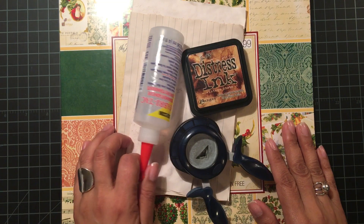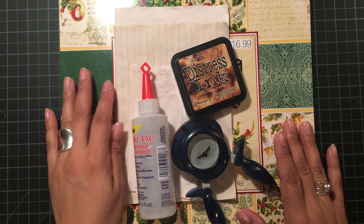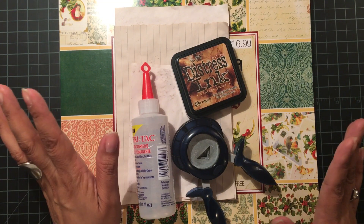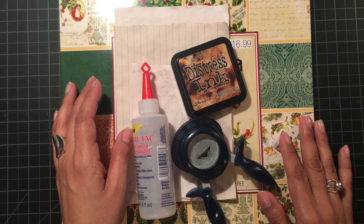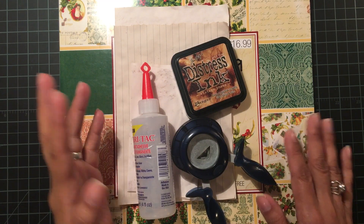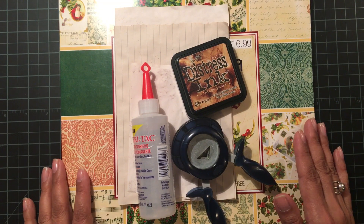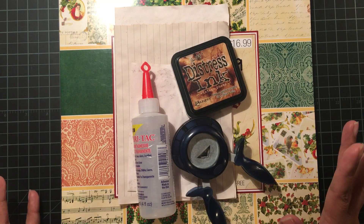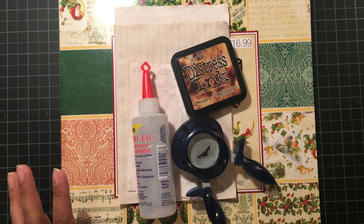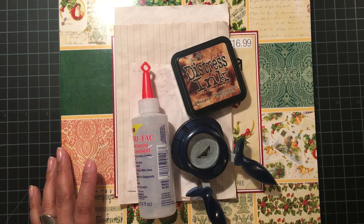Hi everyone, I am back with a project share. I was watching some videos and was completely inspired by Rosa Kelly Scrapbooking — that's her YouTube channel. Rosa is fantastic; I love watching her videos. If you like vintage and shabby style projects, she's definitely your girl. She has a really neat style and I just love everything she does, so I followed her tutorial on some Christmas vintage journals.